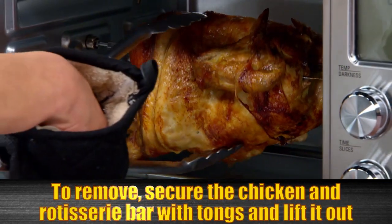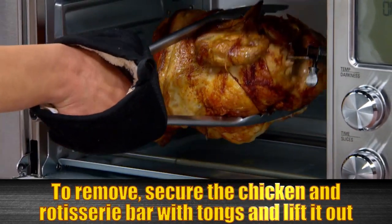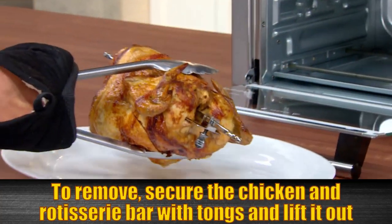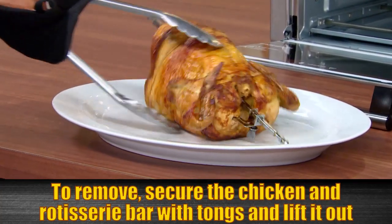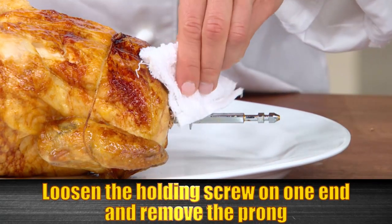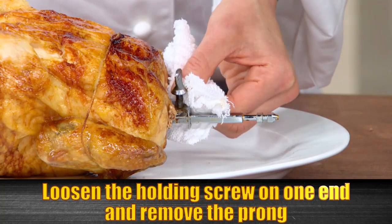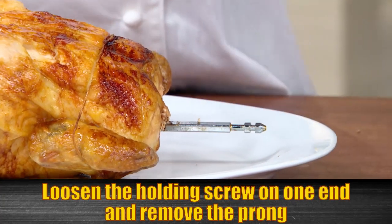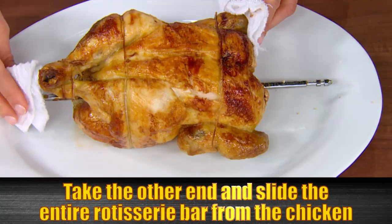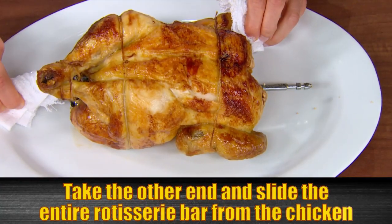Once your chicken is done, to remove the unit, simply secure the chicken and the rotisserie bar with tongs and lift it out. Then remove the rotisserie spit by loosening the holding screw on one end of the rotisserie and removing the prong. Then take the other end and slide the entire rotisserie bar and prong from the chicken.